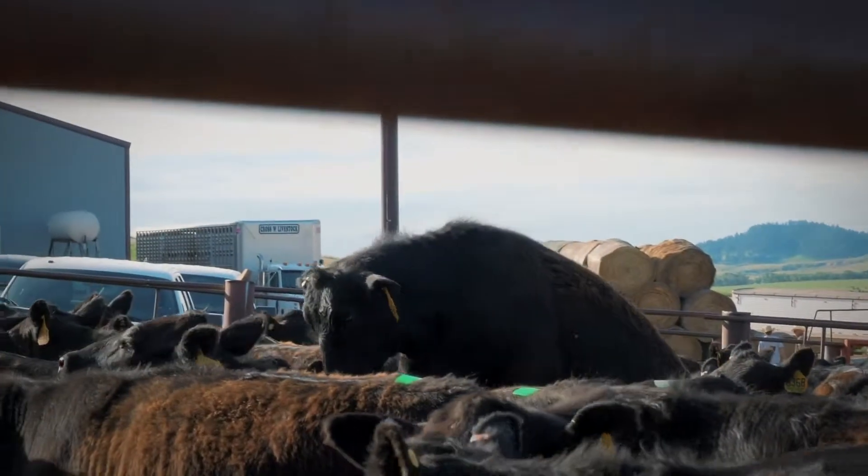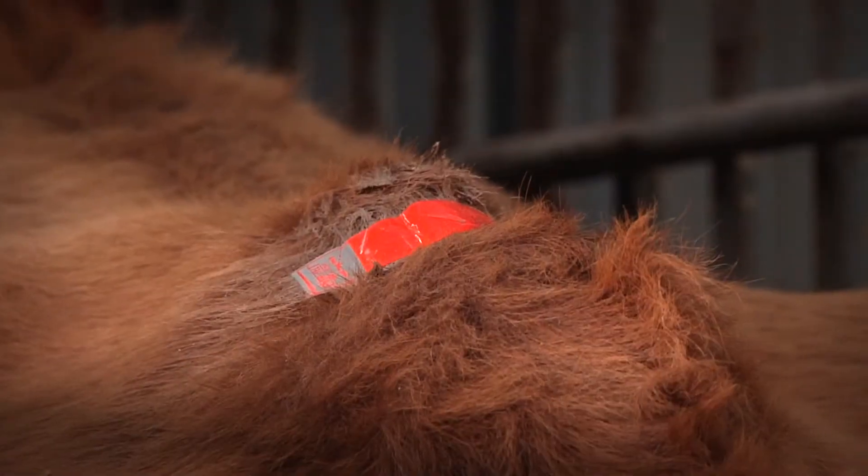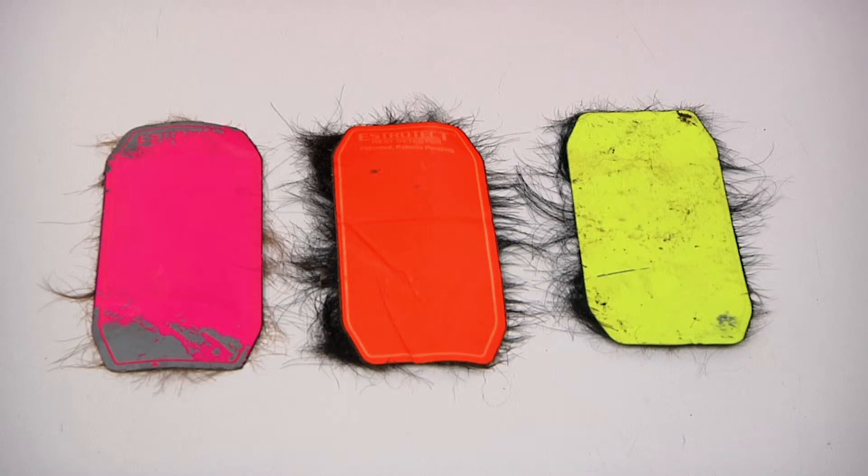As mounting activity occurs, the silver and black ink of the indicator rubs off, exposing one of five indicator colors: red-orange, green, blue, yellow, or fuchsia. The more ink that's rubbed off, the better your chances are for a successful breeding and pregnancy.